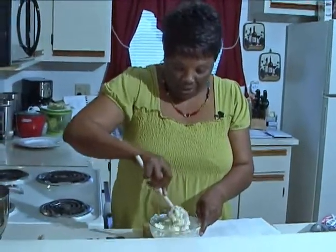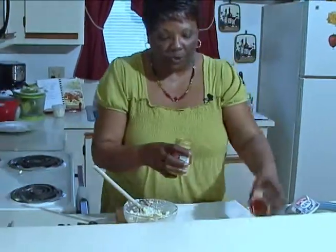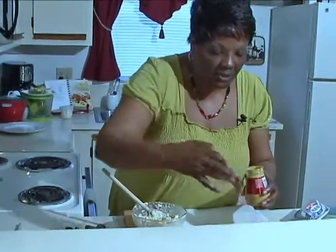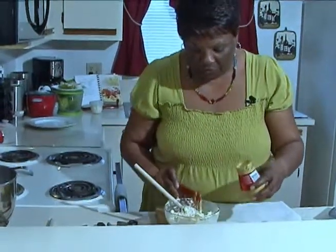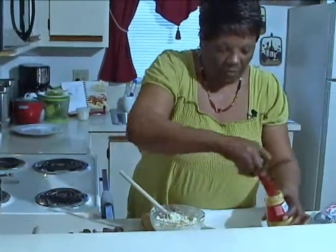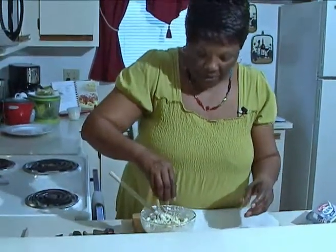I've incorporated this and now I'm going to add just a little teaspoon of hot mustard to the mix. And just sprinkle a little scallions in there also.